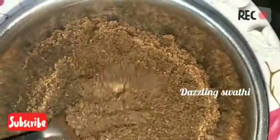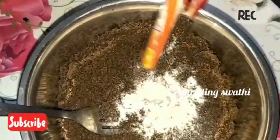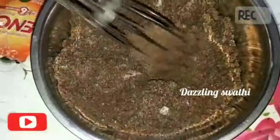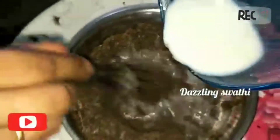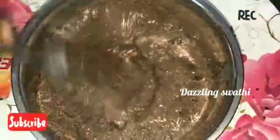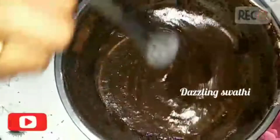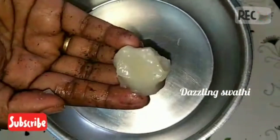Now we will add this in and mix it. We will add the oil and blend it. Now we will blend the oil and apply the oil.